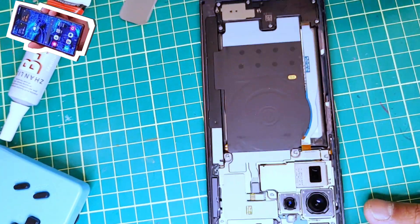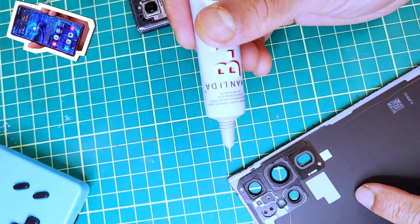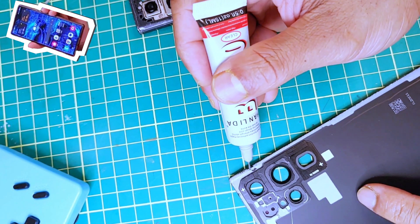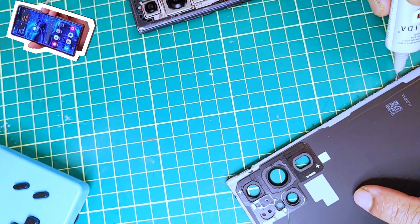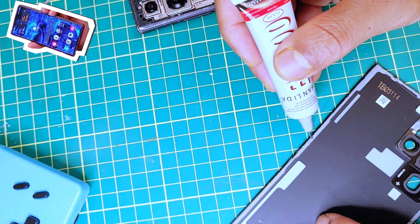Now I'm going to use some B7000 glue around the edges of the back cover. It's not strictly necessary, but while I was prying it open, some of the factory glue was removed from the edges. I'm just filling that area with B7000 glue.